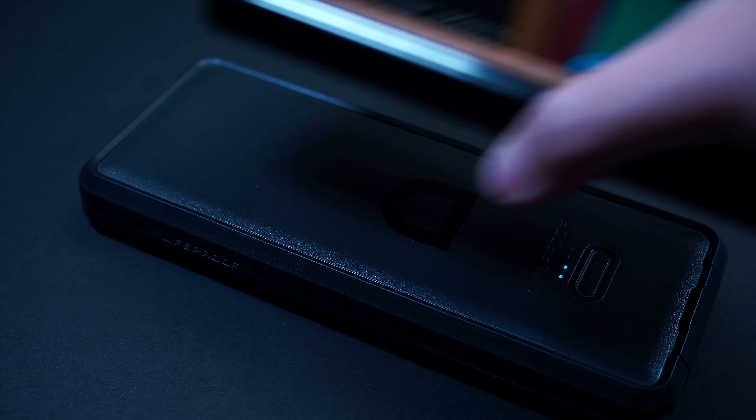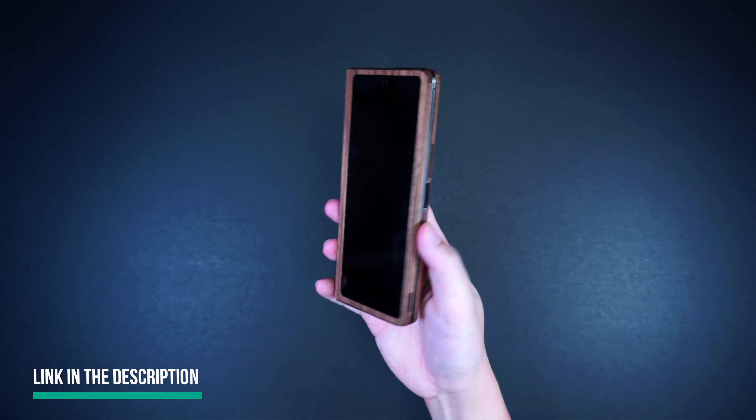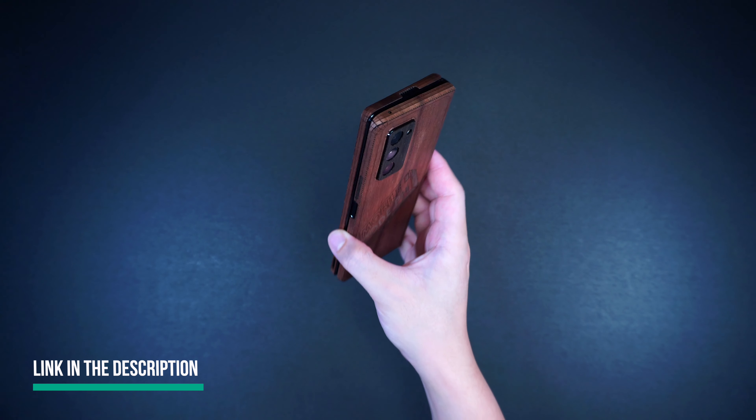The cover is fully compatible with wireless Qi charging. I'll be putting some links in the description below on where you can get this wood cover.